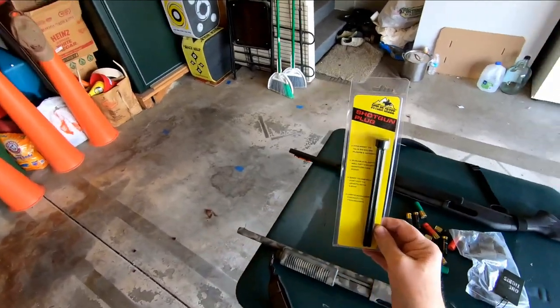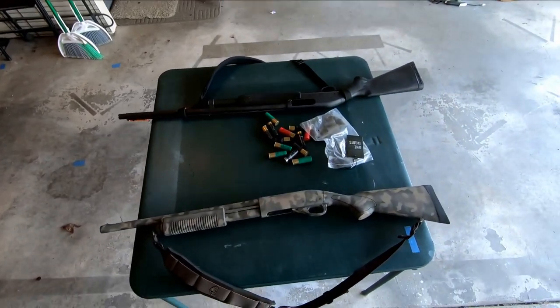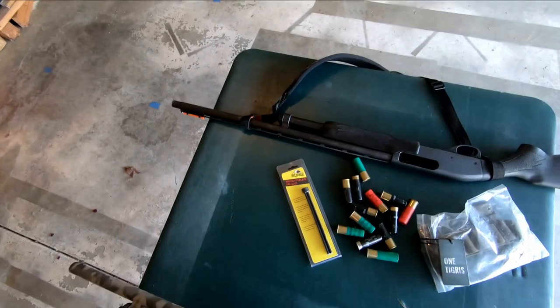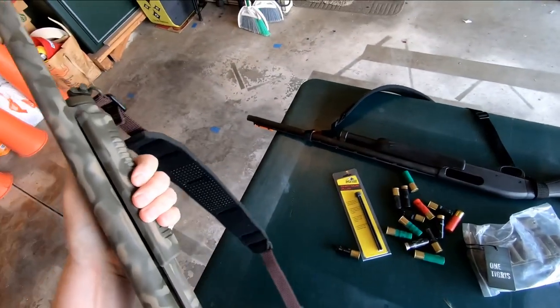So I went ahead and ordered this Butler Creek shotgun plug right off Amazon for $3.99, and it should fit both of these guns. This one we checked — it's already unloaded. This one I know is loaded because I keep it loaded in the house, so let's just roll these out one at a time.